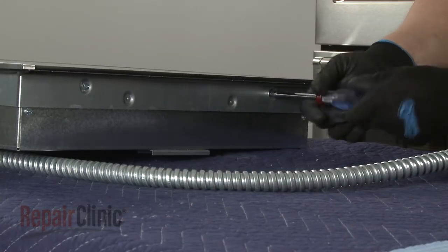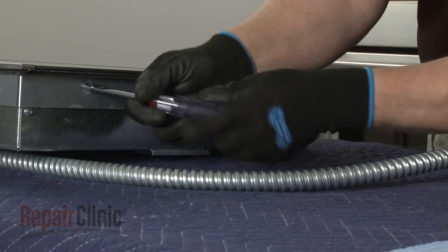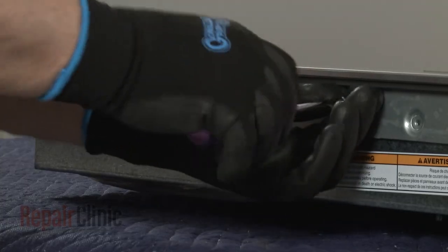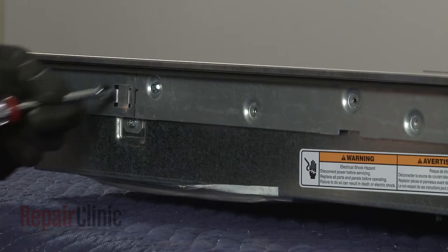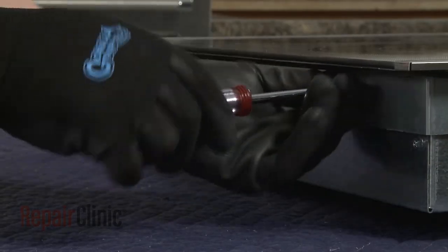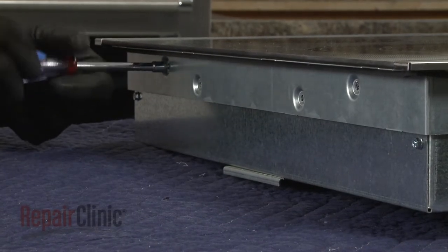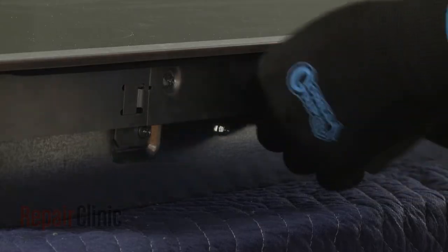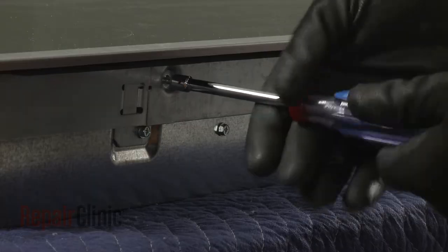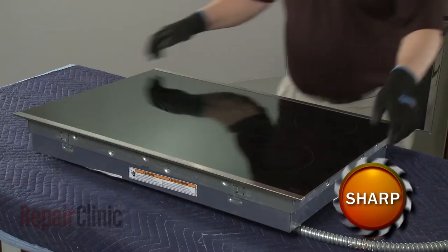Using a quarter-inch nut driver or a Phillips head screwdriver, unthread the twelve screws securing the glass top to the base. Carefully lift the old top off.